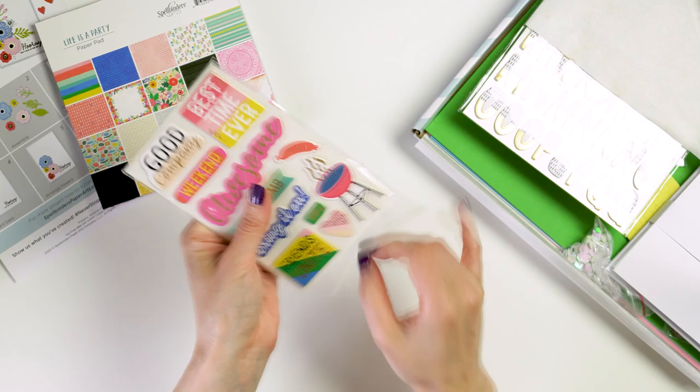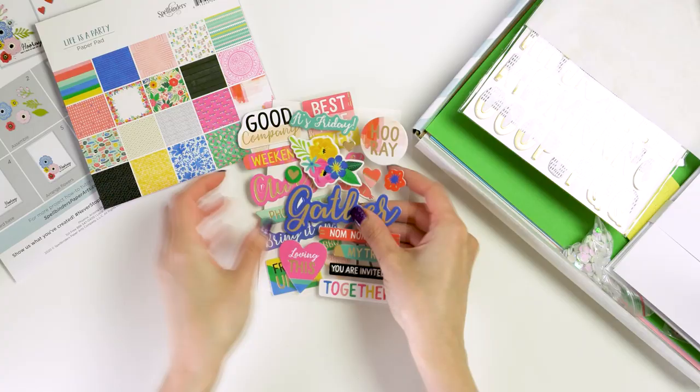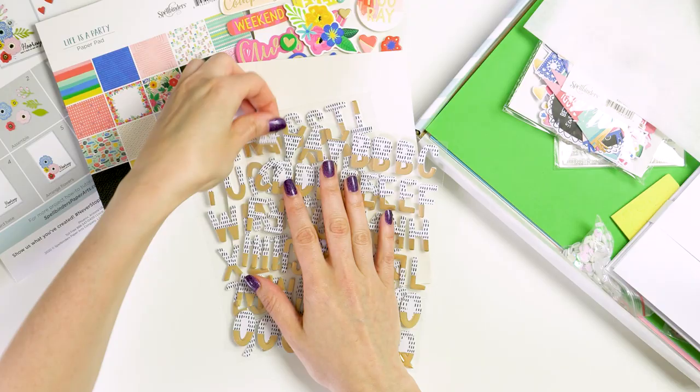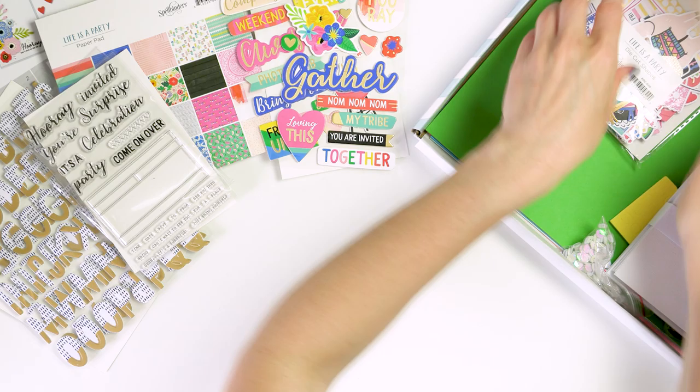The kit includes everything, and I mean everything, you need to make at least 10 handmade cards. You'll just need scissors, a die cutting machine to use the dies included in the kit, and a clear block along with an ink pad to use the stamp set included. Everything else including double sided tape and even some foam squares is included. You get an inspiration sheet with a step-by-step tutorial and an additional video tutorial on the Spellbinders YouTube channel and blog.